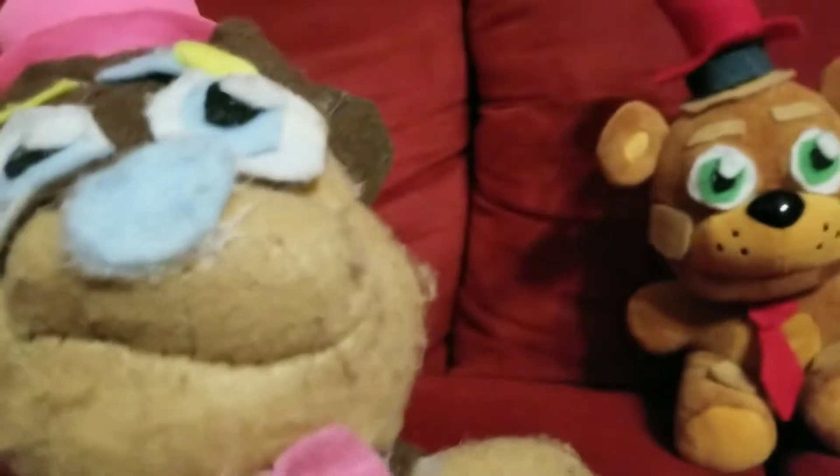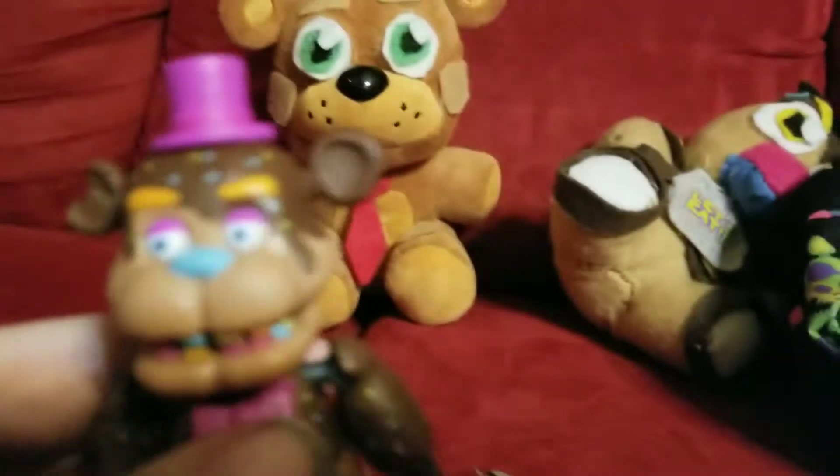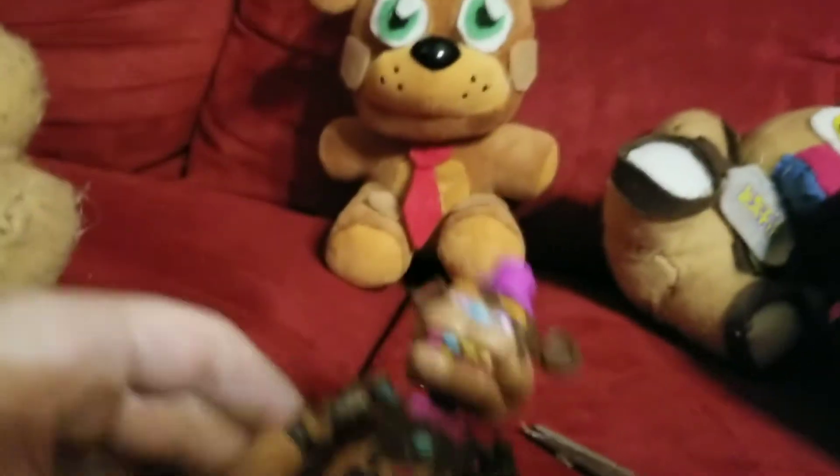Get the action figure before you do the plushies, I think. I have to say they did a good job making the Chocolate Freddy action figures. I didn't get the other Chocolate action figures — only on Easter. Yep, this is all Chocolate Freddy.